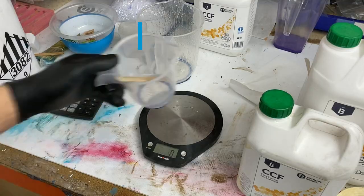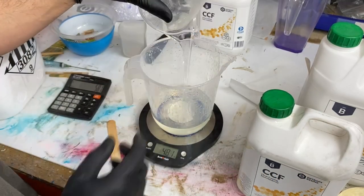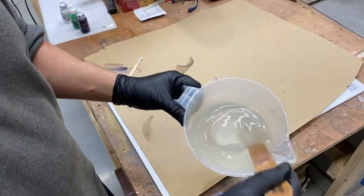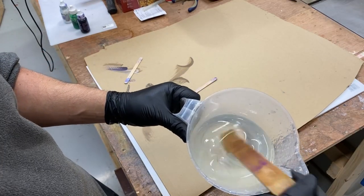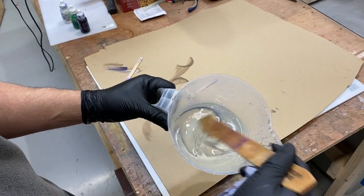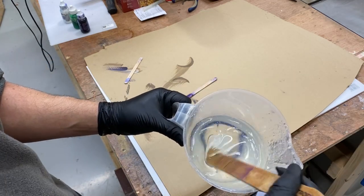First, we need to mix up some resin, and for that we're going to be using the Entropy Fast — because it's, well, fast. What we really ideally want is the resin to be as thick as possible. A lot of resins aren't thick initially; they obviously take a little while to get their thickness. We either wait around for this to solidify in some way.